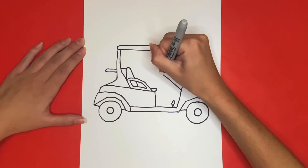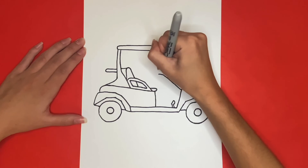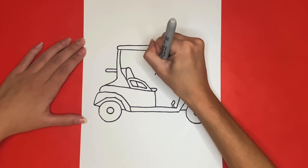This is how to draw a golf cart. Thanks for watching. If you like this video give it a big thumbs up below. And if you want to see more step-by-step drawing tutorials just like this one be sure to subscribe. Thanks for drawing with me, see you again next time!